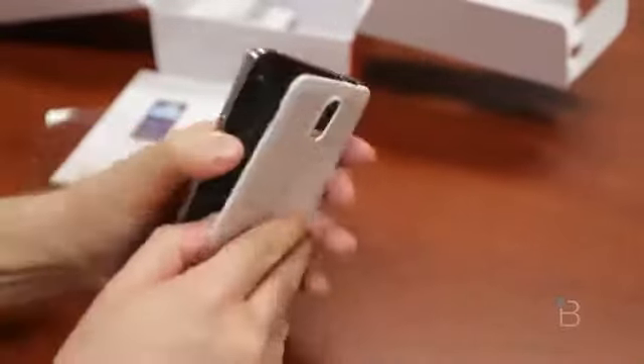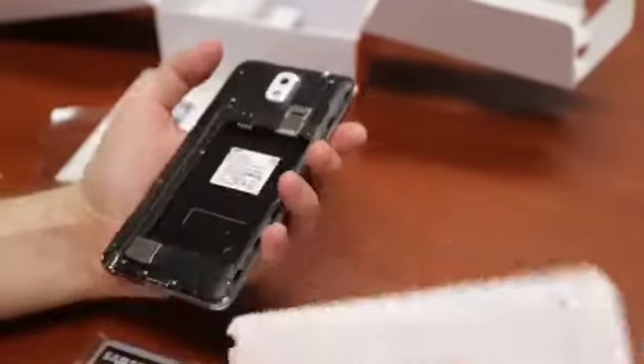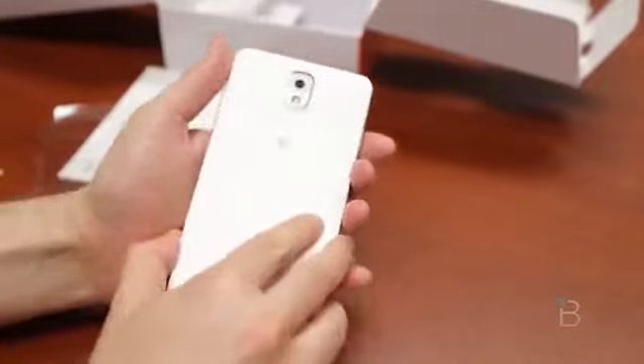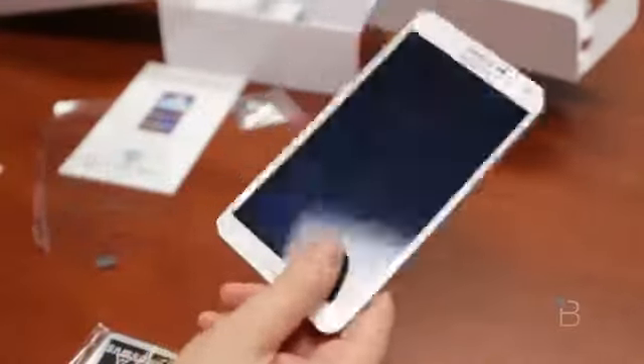It does have NFC on board. It does not ship with wireless charging, but I believe there will be a wireless charging-capable back. NFC is on board for Google Wallet or anything else you want to do with tappy-type stuff. And it's going to weigh 168 grams.